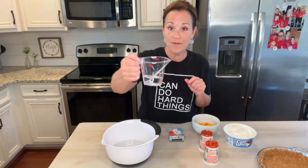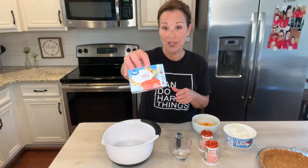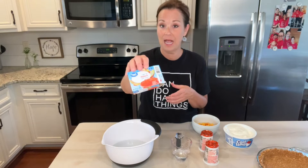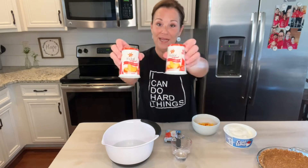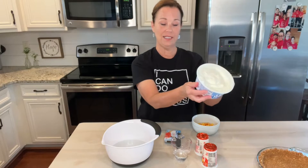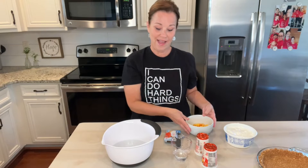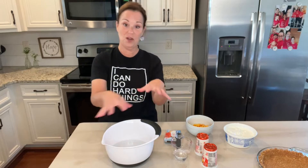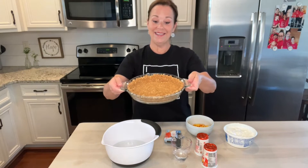All you need is a quarter cup of water, sugar-free peach jello — you can use regular jello if you want, but I'm going to use sugar-free. You need two containers of peach yogurt, one small eight-ounce container of Cool Whip, and optionally some fresh peach cut up. I'm going to put it all together in this bowl, and then I have a yummy homemade graham cracker pie crust that I made.